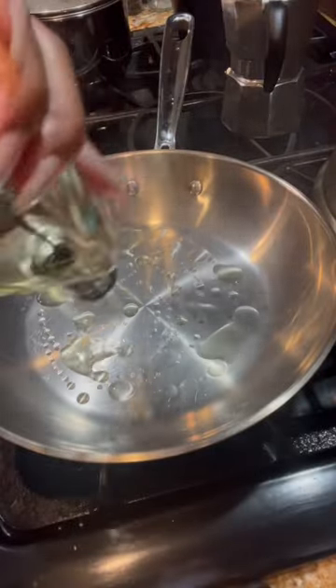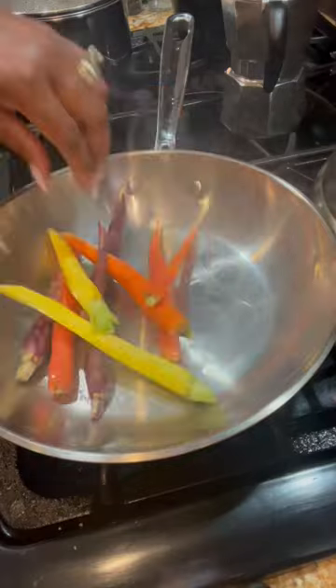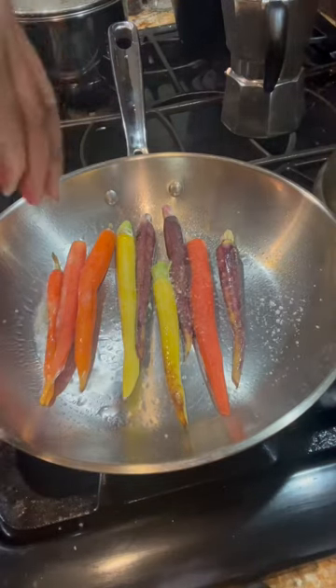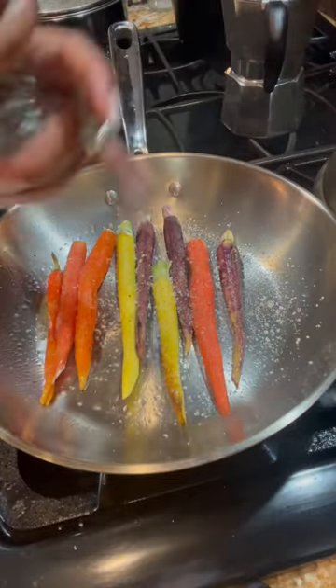First, wash and peel your carrots. Add avocado oil to a hot skillet and place your carrots inside. Now we're going to lightly season our carrots with some salt and some cracked black pepper.